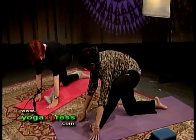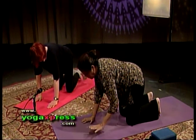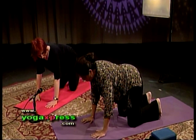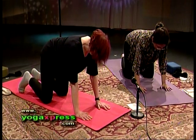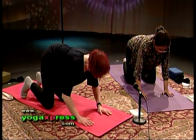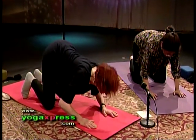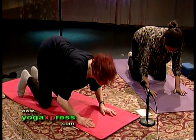Now we're going to go into cat position. Get on your knees, toes are curled in, palms are directly below the shoulders, knees are directly below the hips. Palms are nicely splayed. Inhale, bring our chest and buttocks up and dip the torso. Exhale, arch your back, uncurl your toes. One more time — curl your toes in, dip your torso. Exhale, arch your back, uncurl your toes.